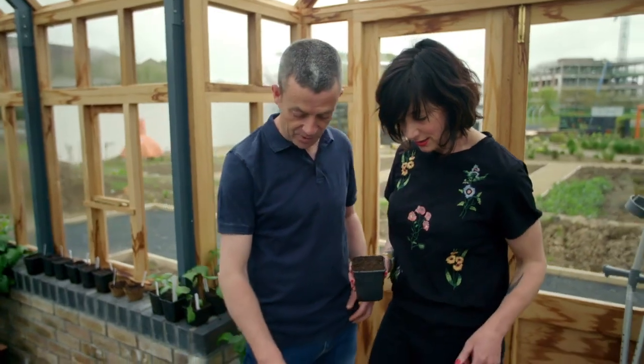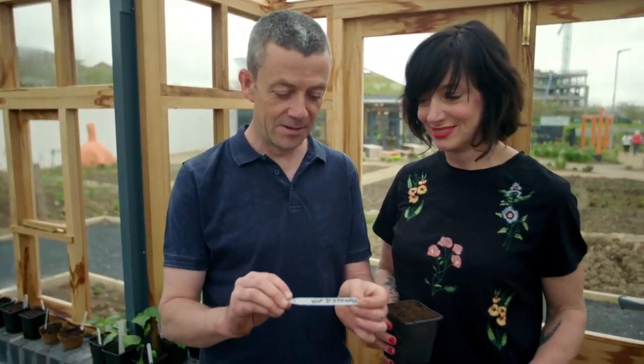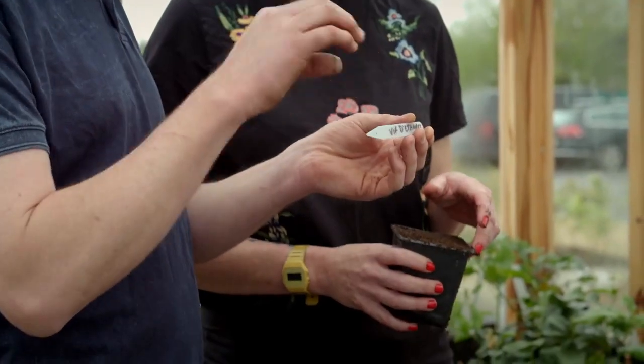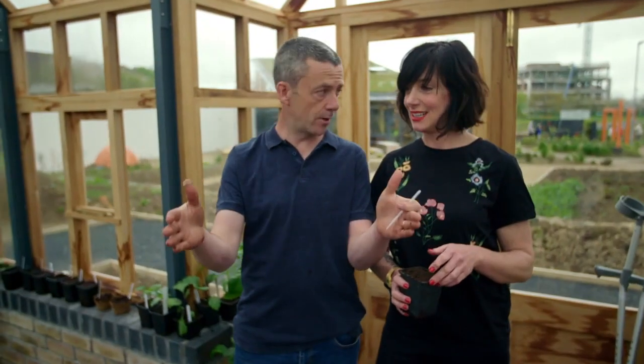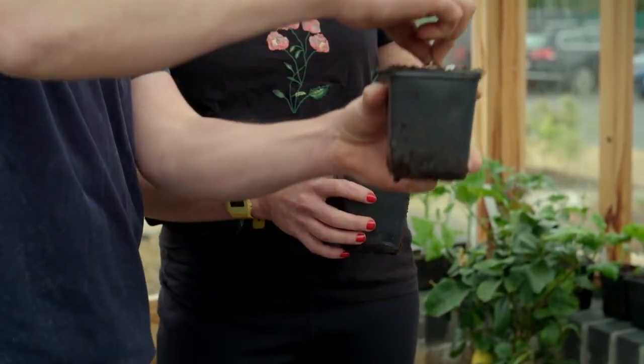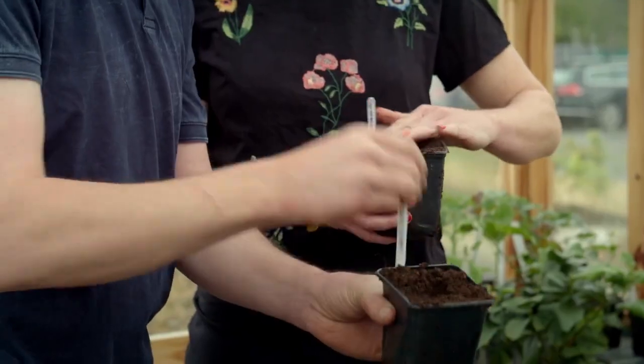The second variety is called — I can't pronounce this because it's French — Rouge vive de Temps. This is an amazing eating pumpkin, a big pumpkin about seven to ten kilos in size. Same process again: get your seed, stick it down into the soil about two centimetres, and then get your label in straight away because you're not going to know the difference.